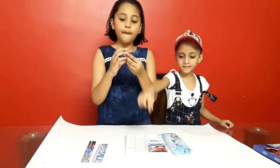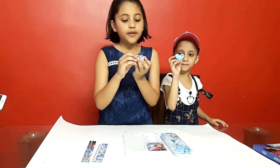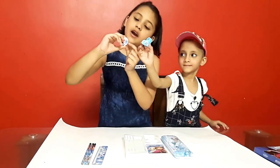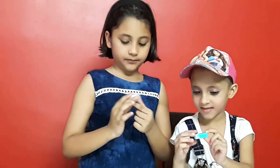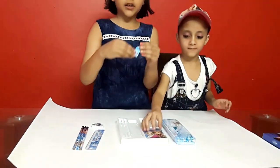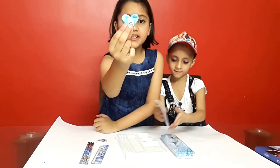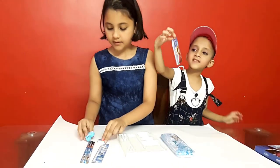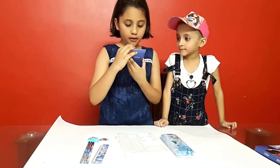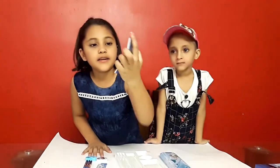So we have one rubber, such as eraser — Disney Frozen. Here is two: one Elsa and one Anna. So it is a sharpener — Disney Frozen — here is one Elsa. Here is the diary for Elsa and Anna. From the cover, it has written Disney Frozen.